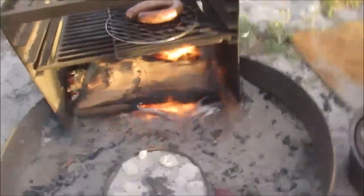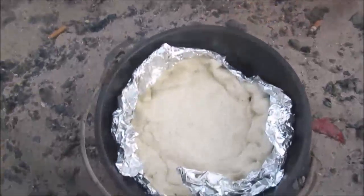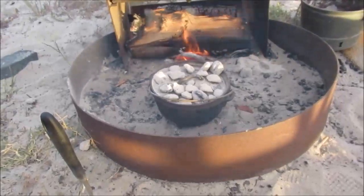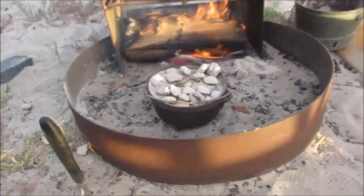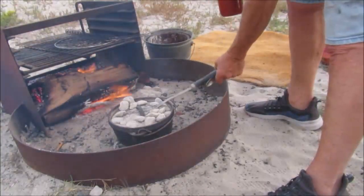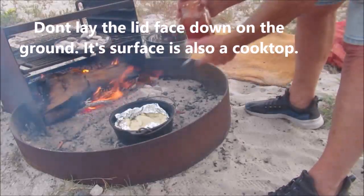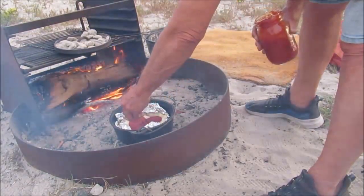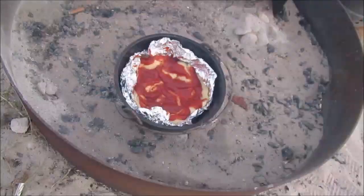Let me get my glove on — I'll show you — and I'm going to add some coals to the top now. There's the dough. I'm going to wait about 6 minutes for the crust to bake a little bit, and then I'll put all the toppings on and stick it back in for about 15 minutes. The dough's not brown but it's firm.